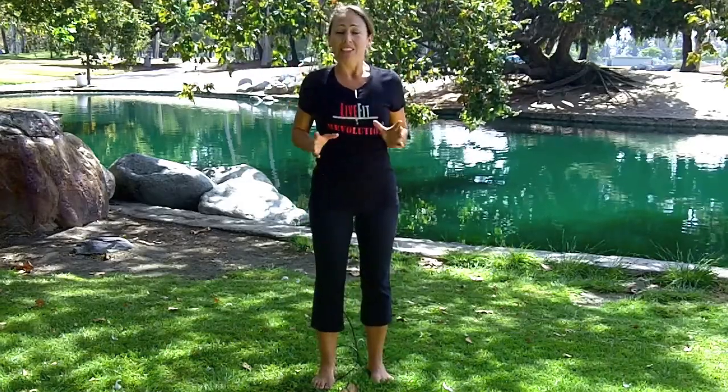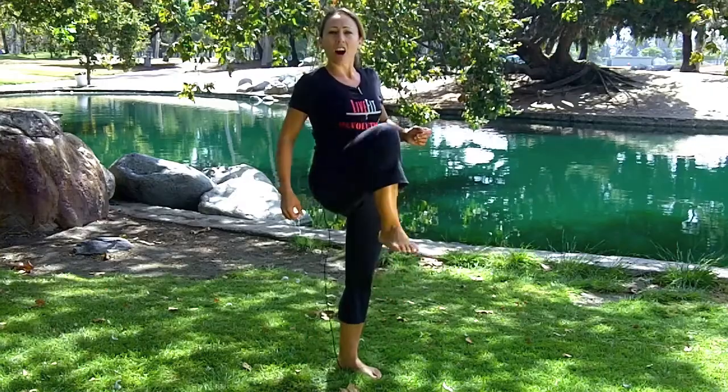Your second one is high knees. For high knees, you're going to pick your knees up as high as you can. Now if your cardio is great, then you're going to be doing this fast. If your cardio is still coming up to speed, then a slower pace is just fine too — but you're picking your knees up as high as you can get them to go. Do that for your 30 or 60 seconds, and then your off again is walking or jogging in place for 30 or 60 seconds.